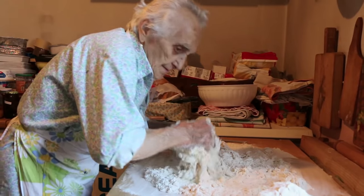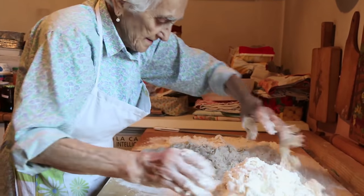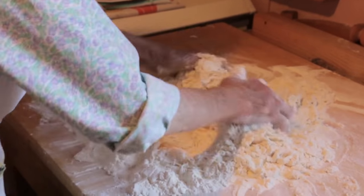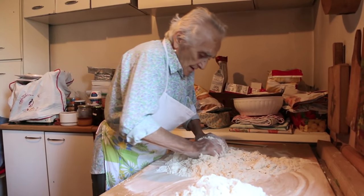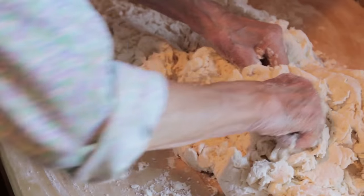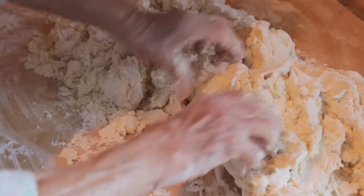Conchetta divides the mixture to make it more manageable to knead. She wants a stiff dough, she says, otherwise the yeast doesn't work properly.